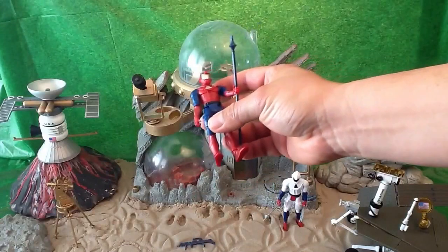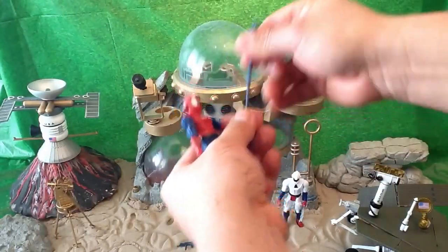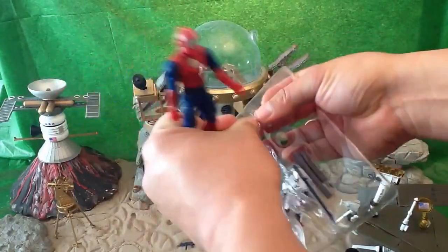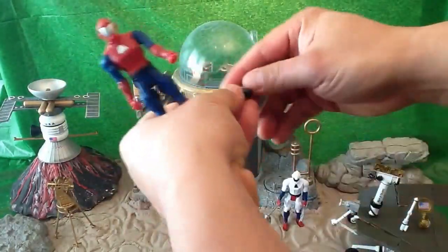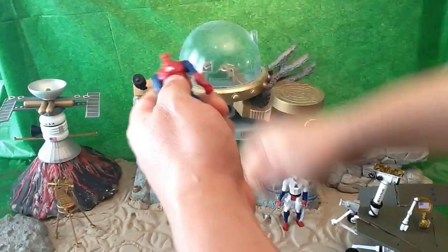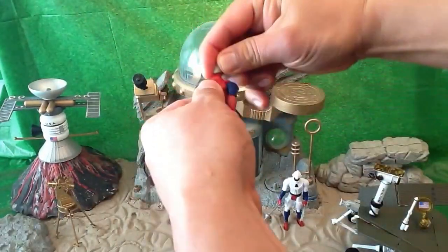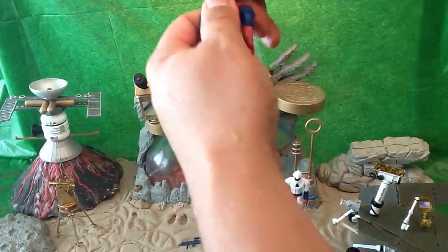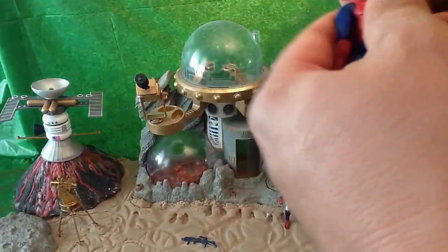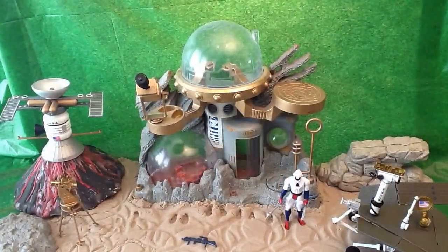The other thing I did just to have some fun was take some of these different Zartan heads and I Dremeled them out a little bit so they would fit on the elite soldiers. Let me show you — they fit great, I'll show you in just a second.